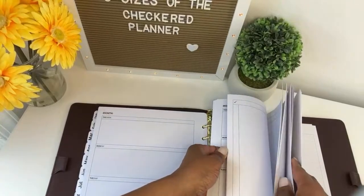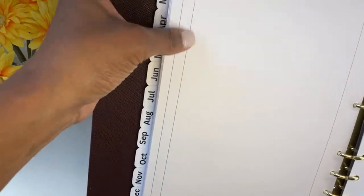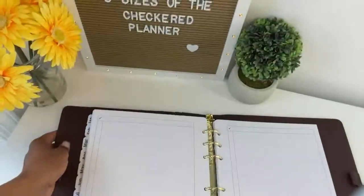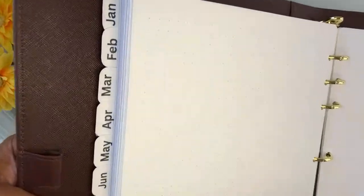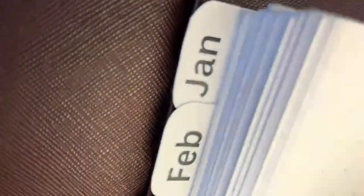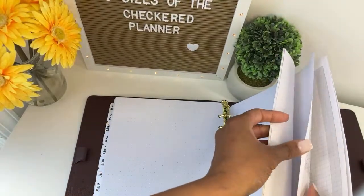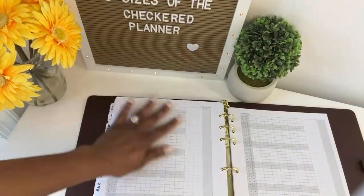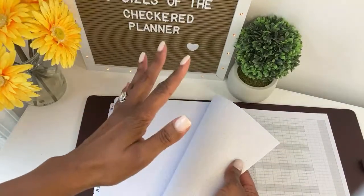Then you have a whole bunch of notes pages where you can just take notes, or use them as a list and check off the items — for example, a shopping list. You also get, in the same package, dot grid pages. These are perfect for mind mapping or if you need to draw some plans. I was adding an addition to our home and we were doing some planning. The nice thing about dot grid pages is that you can make a perfect shape without using a ruler, because you're just connecting the dots.